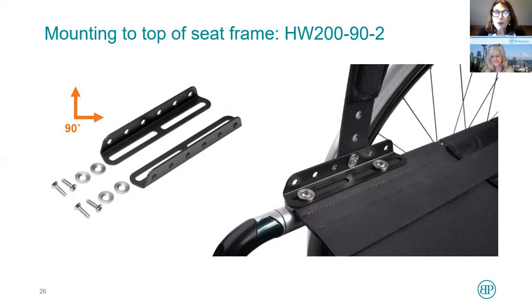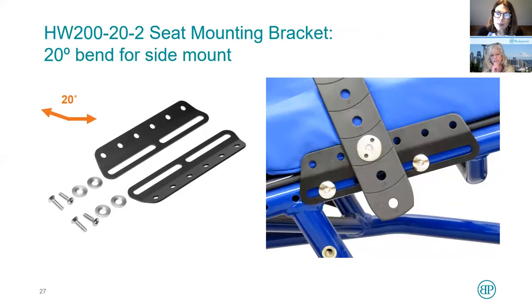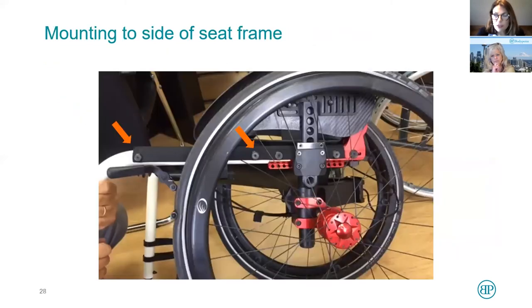As you saw in the video, the 90-degree bracket fits nicely on top of seat upholstery. I particularly like these because this makes the attachment point very close to the user. The closer you can get the attachment point of the belt to the user, really the better the application of the belt — there's not much room for slack. The 20-degree clamp fits around the side of a tube. It can also be used with pre-drilled holes in the side of some chairs.